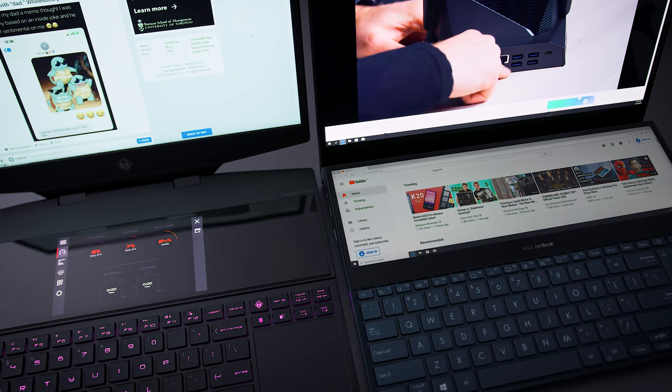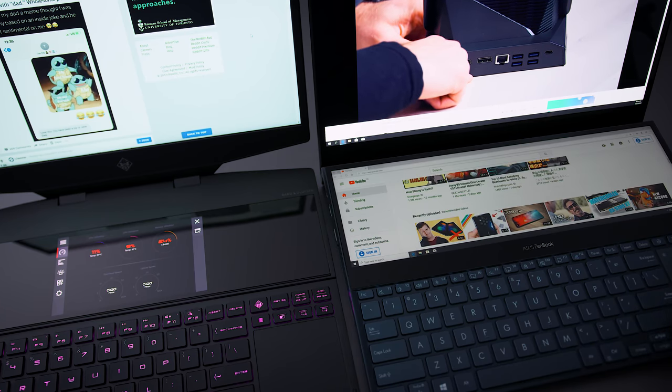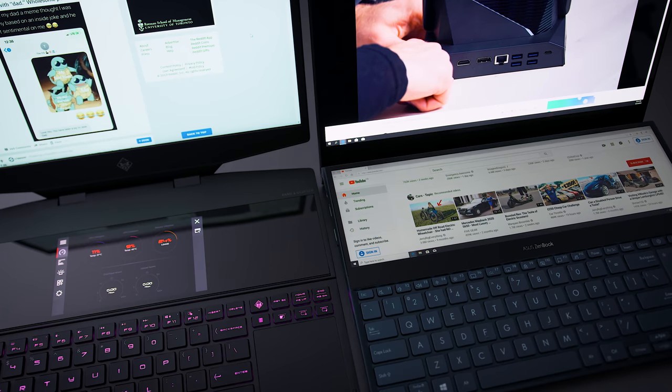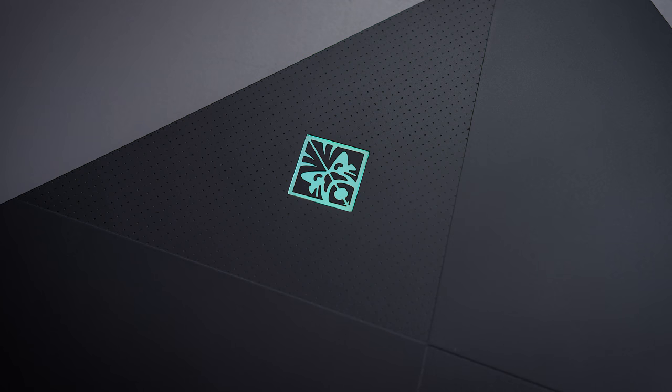When they first announced the secondary screen and the liquid metal, I was very excited because I knew the potential of liquid metal and I've seen what a secondary screen can do when implemented properly. Maybe I've been spoiled by a wide double screen from Asus, or by devices with significantly better temperatures running liquid metal. But this device feels like a bit of a miss — it's not a bad laptop, but considering what it costs and its potential, I feel like they didn't live up to the HP Omen name.